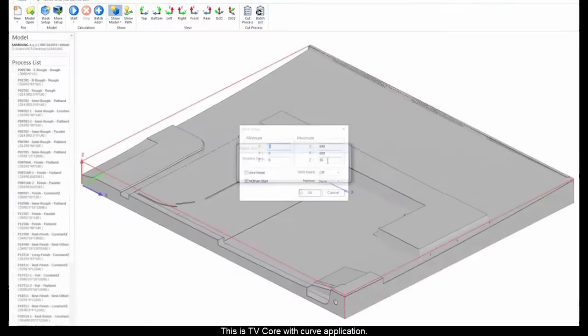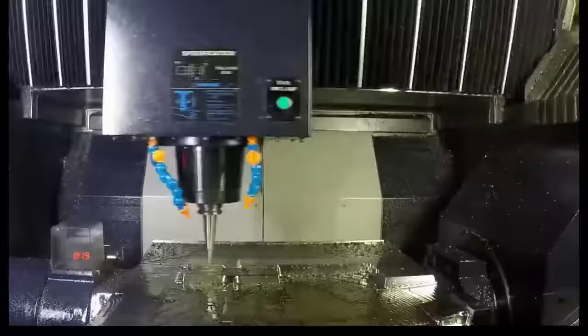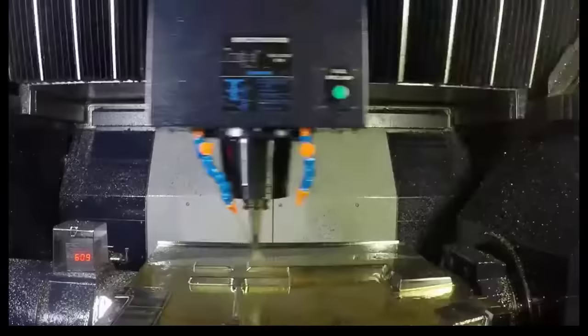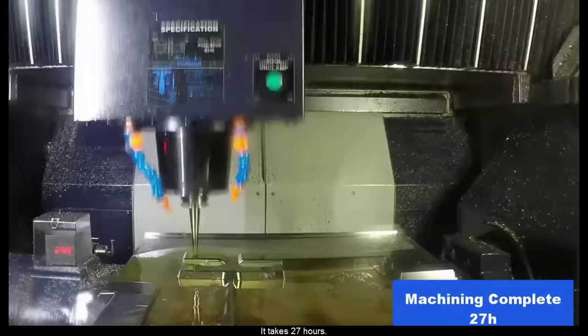This is a TV core with curve application. After tool path check, the machining will be followed. It takes 27 hours.